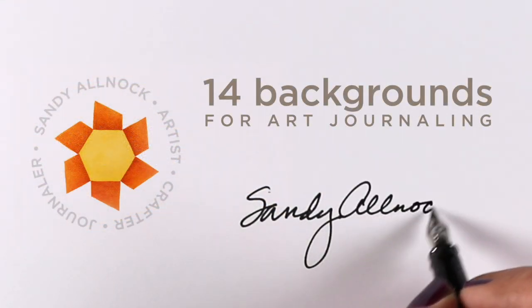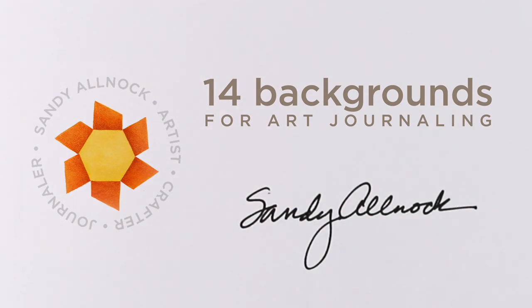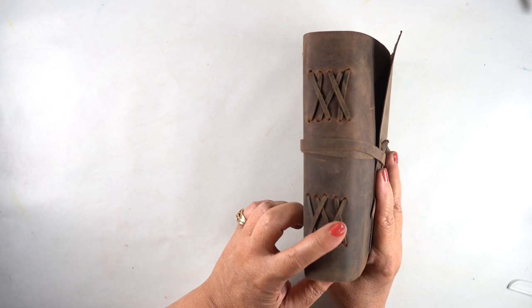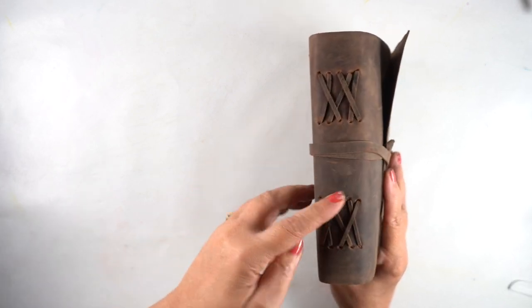Hi there, it's Sandy Alnach, and today I'm going to share the how-tos for 14 of many more backgrounds in this art journal.